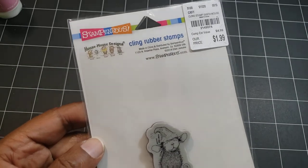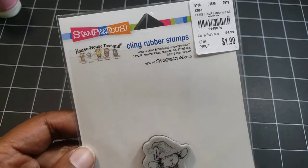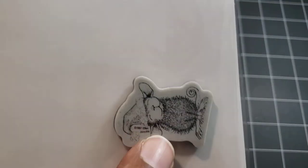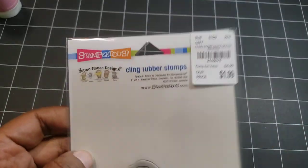I used this cute little stamp right here. It's called Santa Moss. I'm not sure if that's the actual name, but you can always look it up under the little code right there — and see it doesn't have a barcode on the back. So I'm not sure.